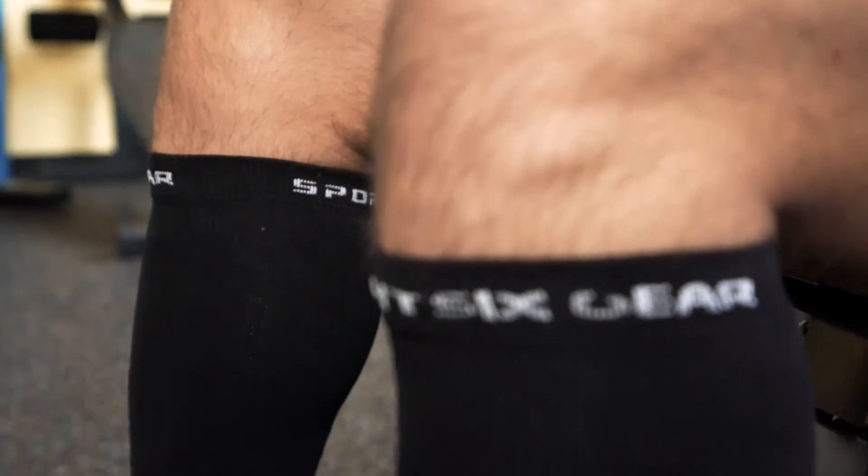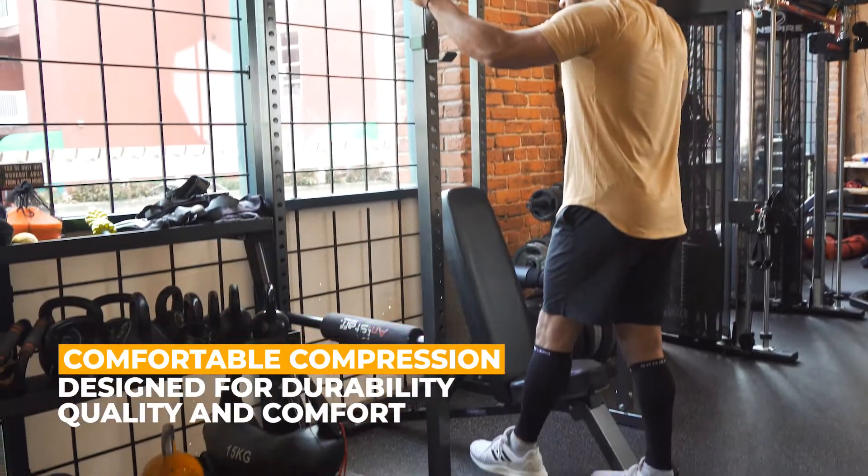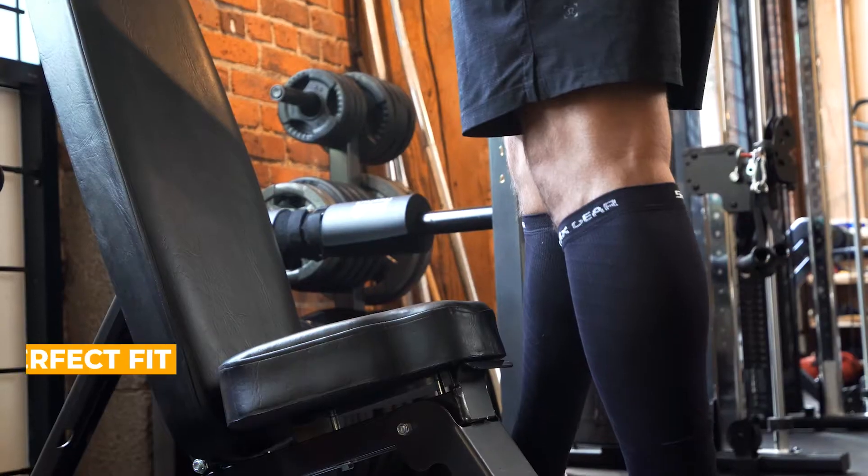That's why we've integrated compression technology into our calf sleeves to improve circulation and relieve pain from shin splints, varicose veins, and other leg swelling issues.